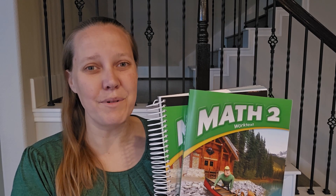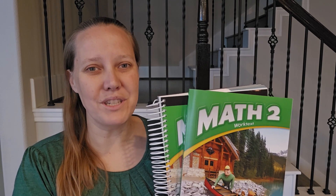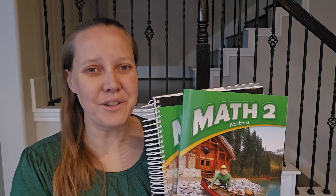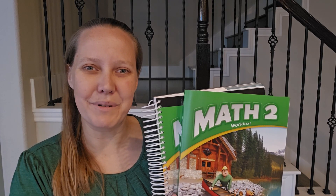Hi, I'm Megan Hudson, and I'm a homeworks consultant representing BJU Press Homeschool. Today I'm going to show you inside of the parent-led textbook kit for the 5th edition of Math 2. This is a full-year course with 180 days worth of lessons. So let's jump in and check out these books.